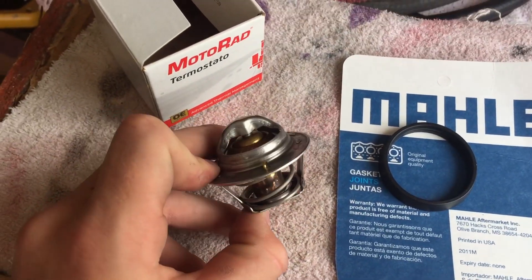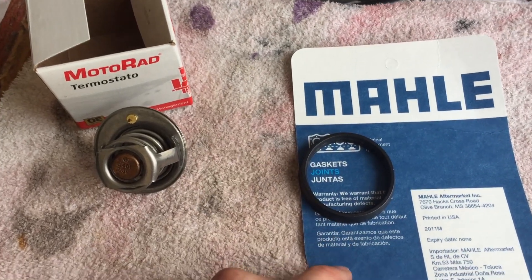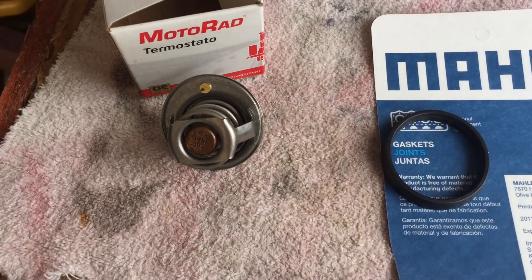Here's my new 180-degree thermostat and my new thermostat gasket. Don't reuse the old one — just get a new one. They're only about a dollar.